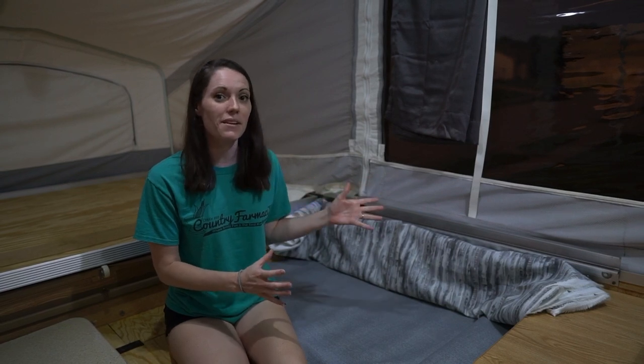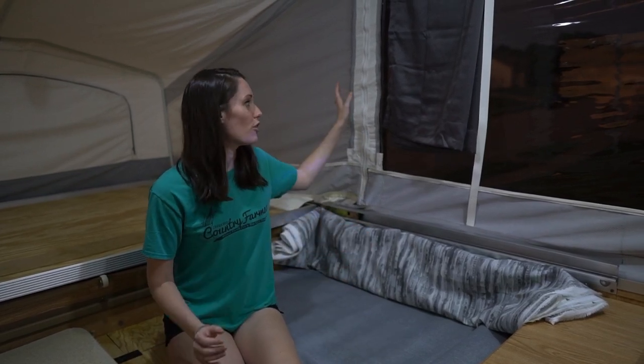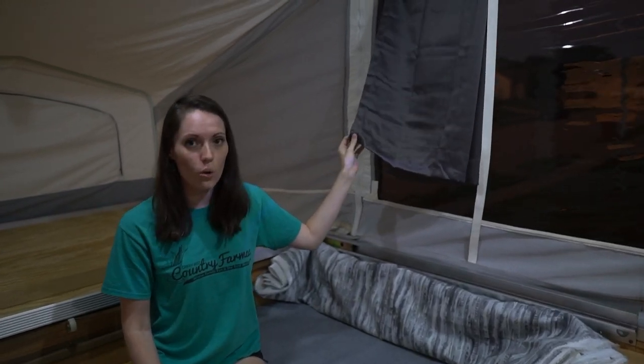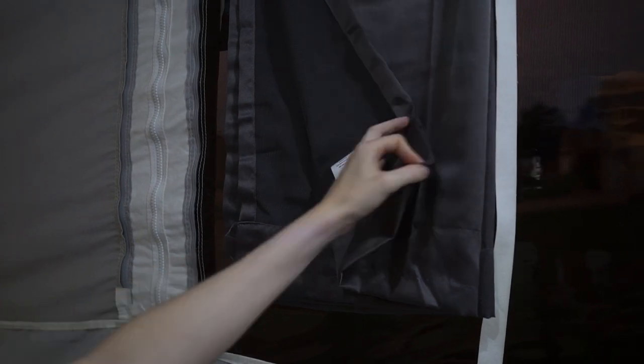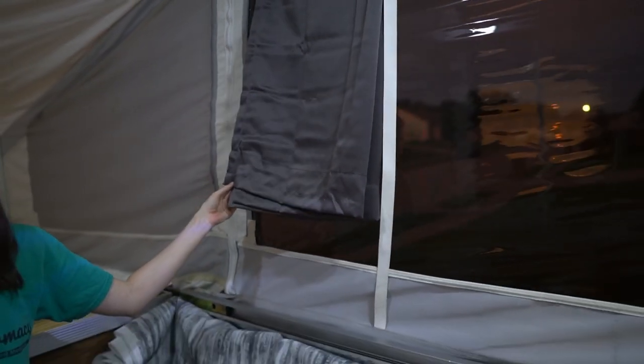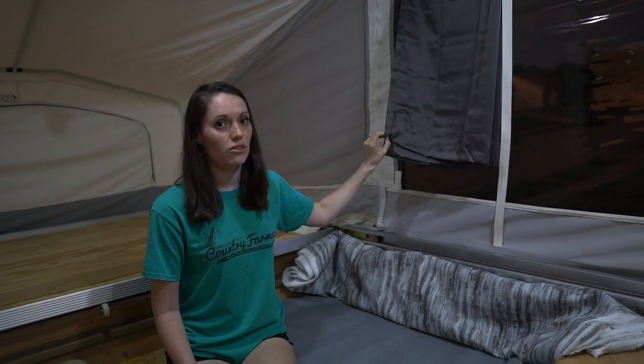As promised, we're going to show you our camper color scheme. For this camper, we've gone with a gray, tan, and blue color scheme. For our curtains, we went with this charcoal gray curtain. This is a blackout curtain — technically it's called room darkening — but this will keep the camper a little bit darker. These are pre-made curtains that we're just going to shorten to make the right length for the camper.